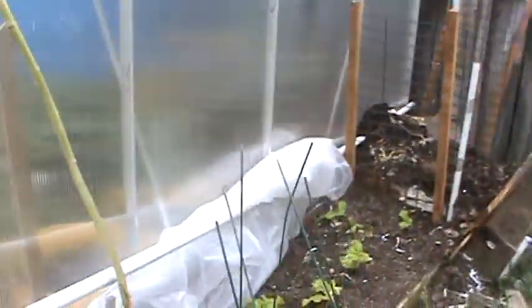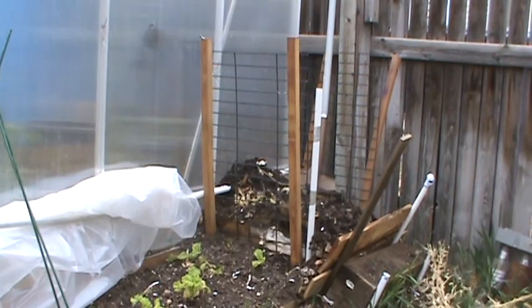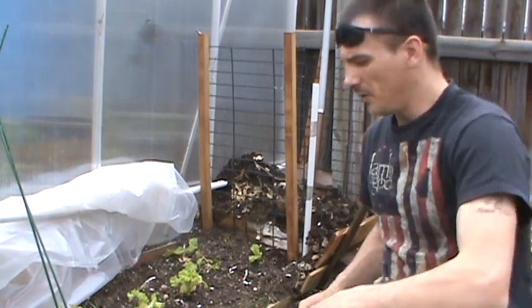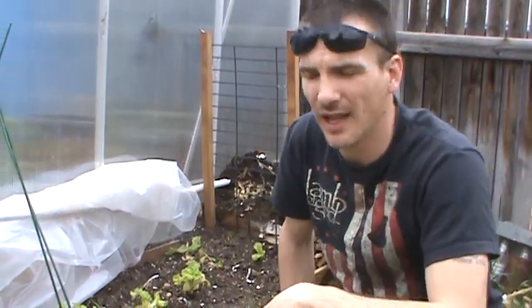So there you go guys — that's how you get some composting done. As you can see, my little modest bin, it's nothing fancy, it's nothing flashy. If you want to know any more about composting, you can check out some other sites online, or get a hold of me and I'll tell you what I can.